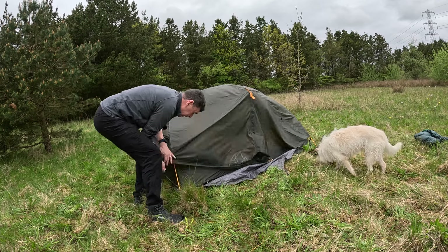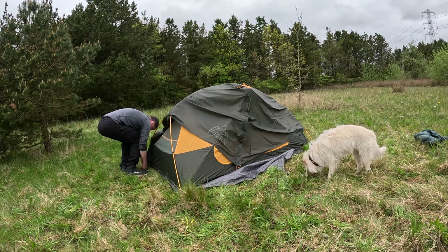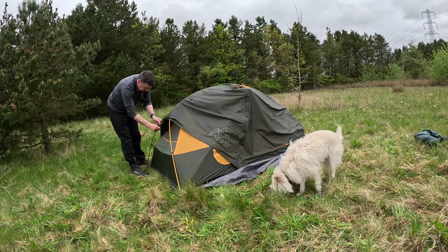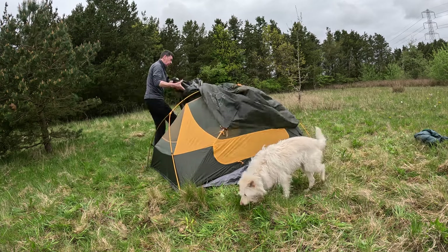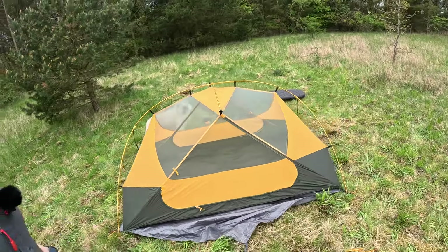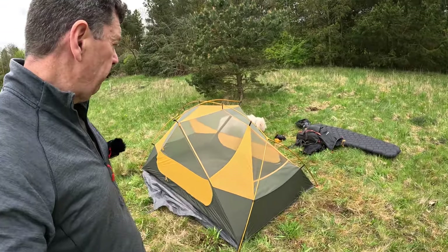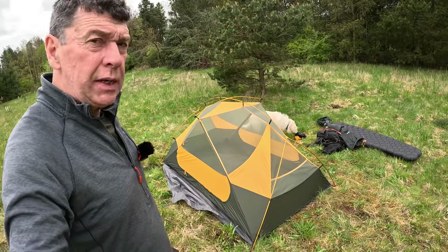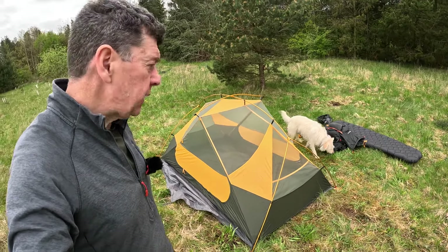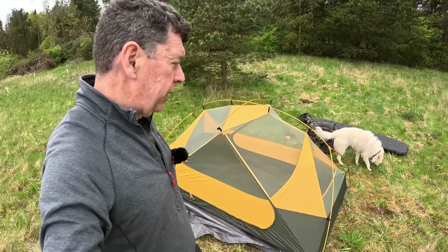If you've got a really warm night, in just a couple of minutes you could pop the outer off and sleep in just the inner. I've never done that — comment below what you think. If you're thinking of buying one, I think it represents good value for money and I'm looking forward to using it.